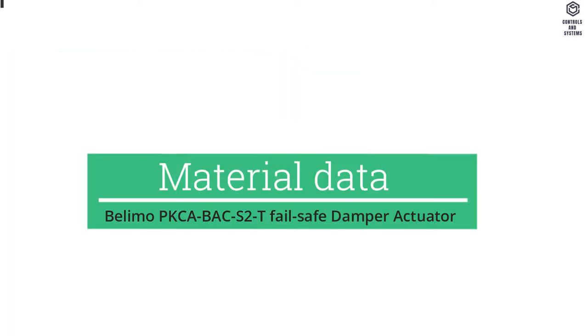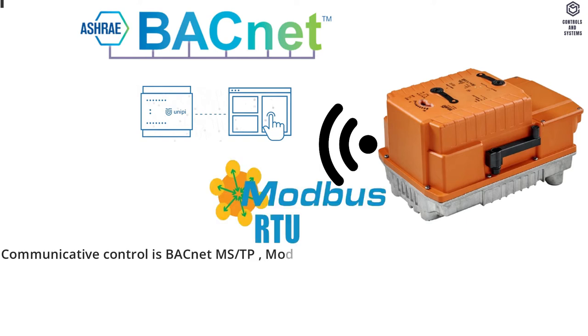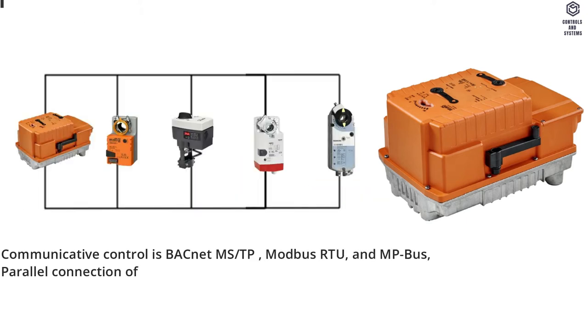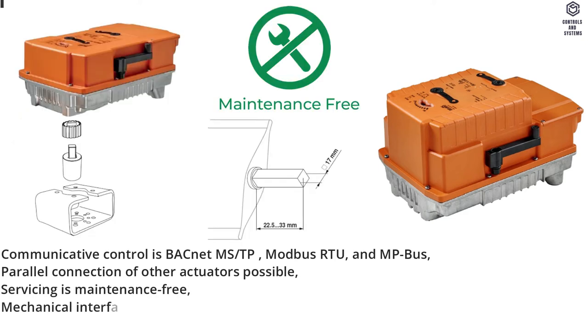Material data: Communicative control is BACnet MS/TP, Modbus RTU, and MP bus. Parallel connection of other actuators is possible. Servicing is maintenance-free. Mechanical interfaces: form fit 17 by 17 mm.